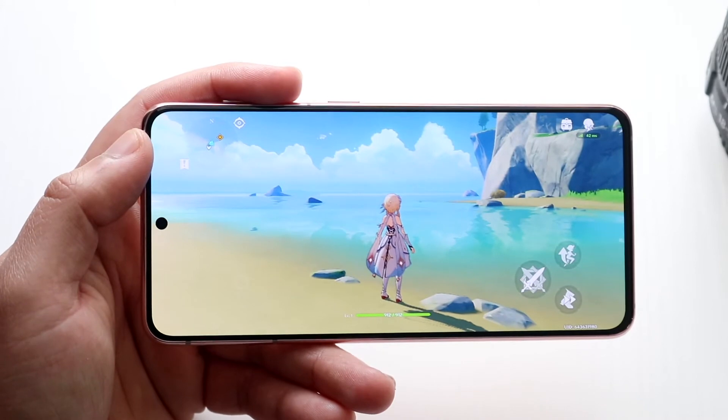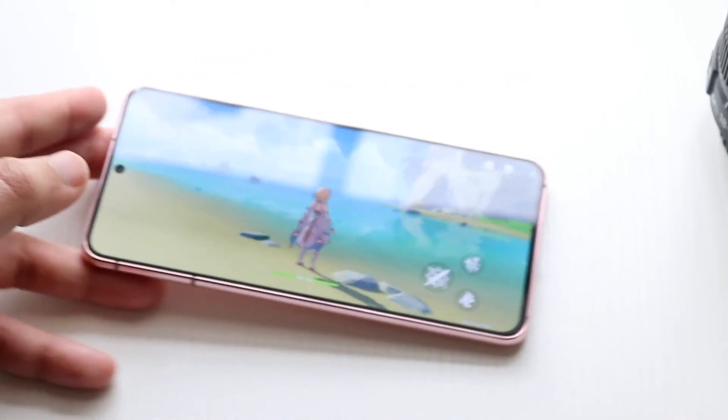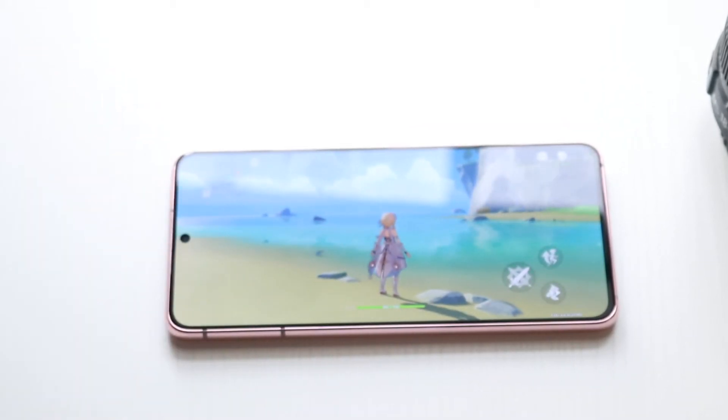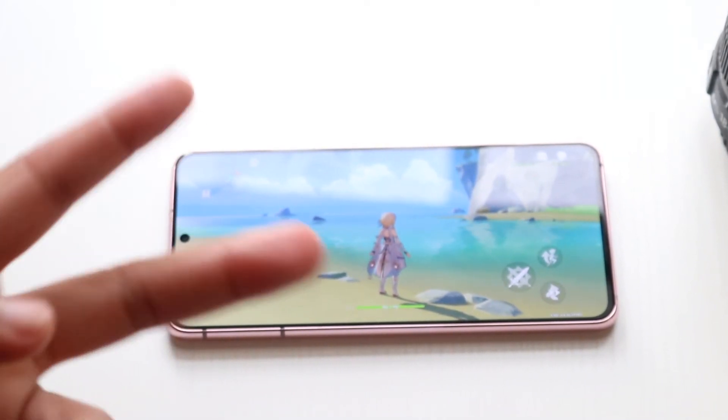So that pretty much covers a little gameplay of Genshin Impact on the Galaxy S21. If you guys have any other questions, let me know in the comment section. Hit the like button, thank you so much, and definitely hit that subscribe button. More importantly than everything else, I love every single one of you guys. Hopefully I'll catch you guys in the next video. Peace out till then.